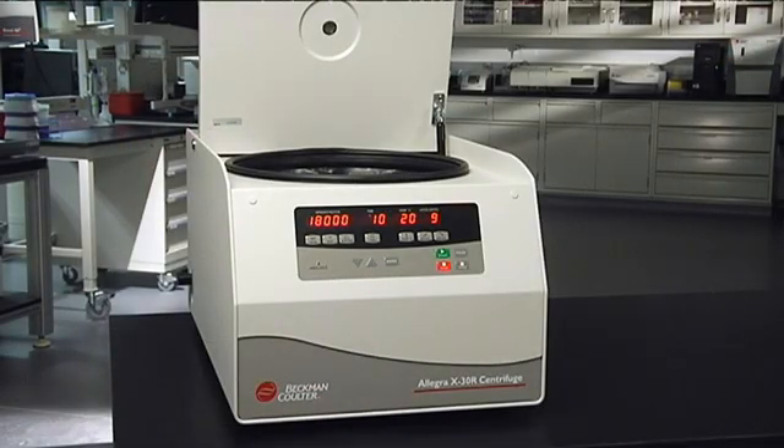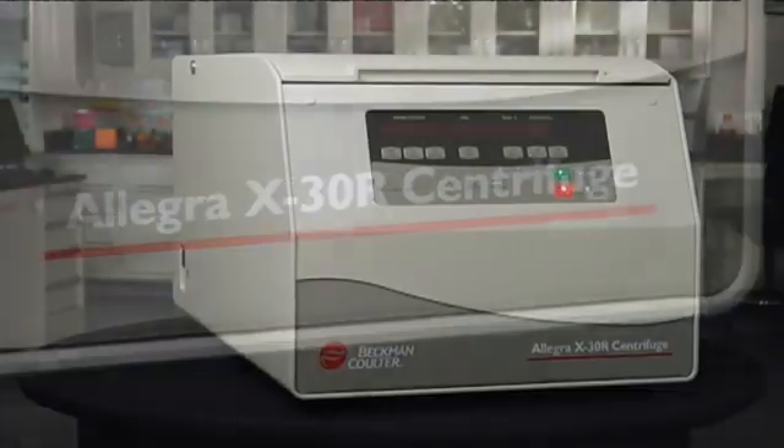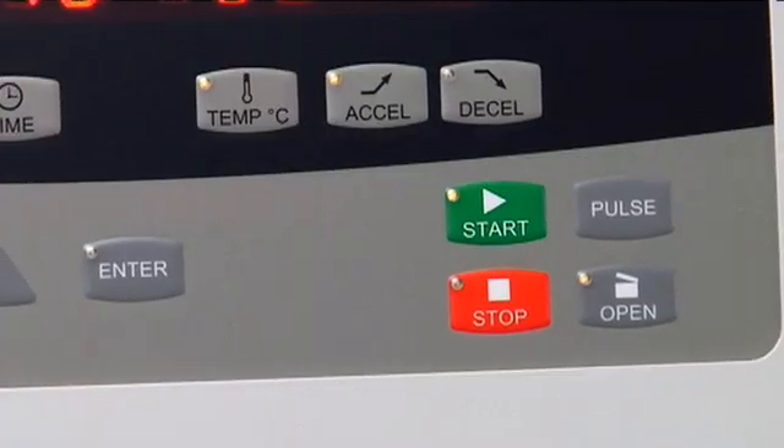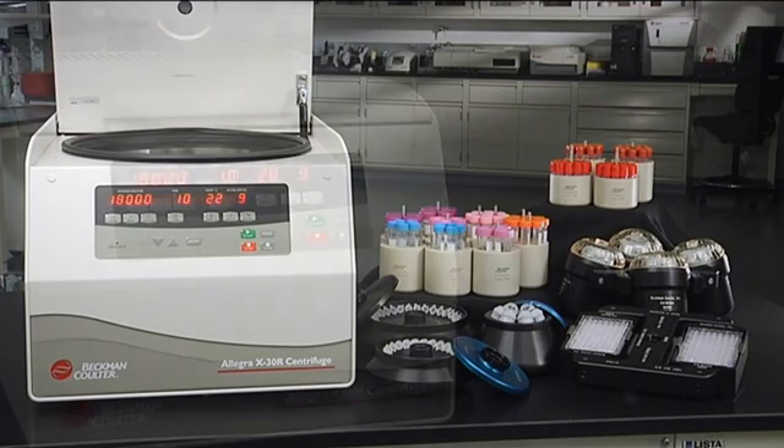Because your work revolves around the lab, but our business revolves around you. The Allegra X30 Series: improved performance, compact size, enhanced applications, a better experience.